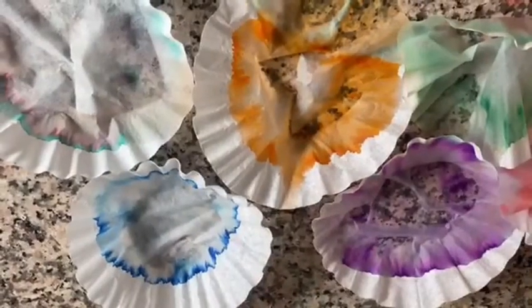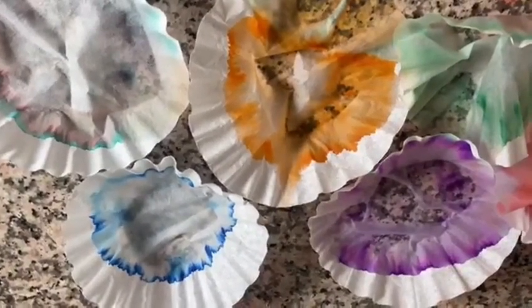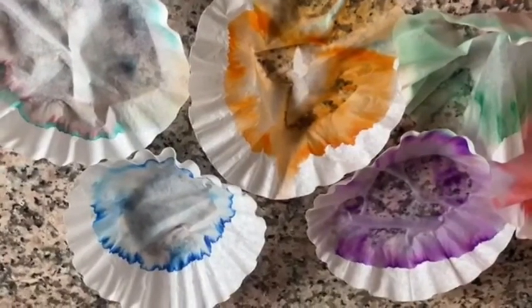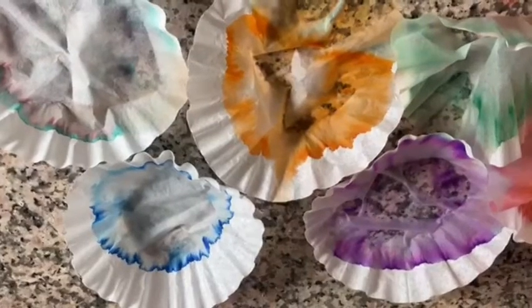If you want, you can draw your coffee filters on a paper towel, and you can hang them up as decorations or make them into coffee filter butterflies or flowers. Be creative!